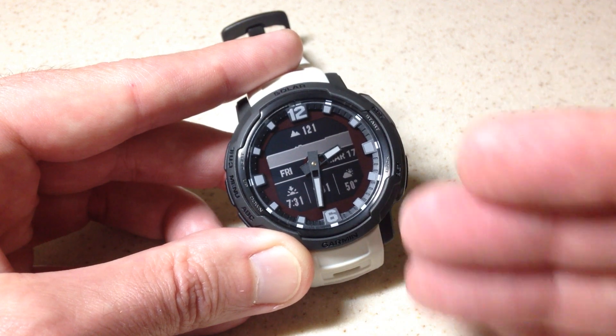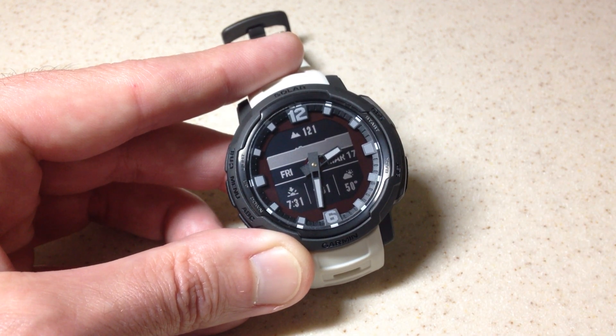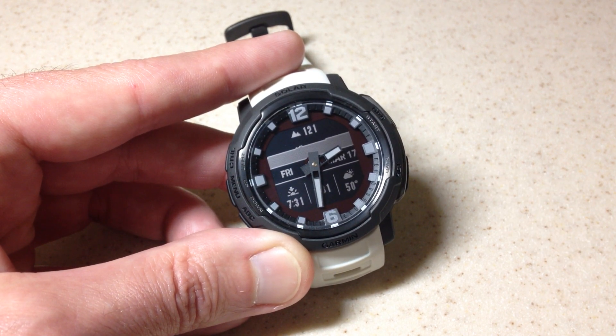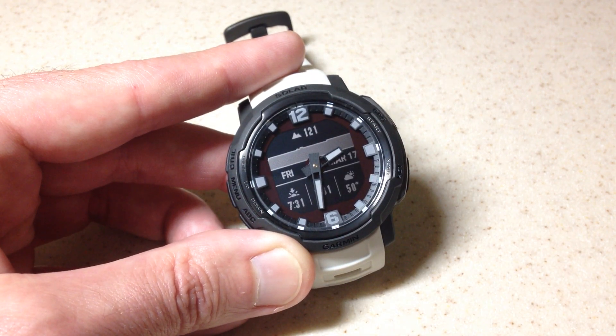You're going to have various watch faces. On this watch it comes with 11 watch faces, and each one of them you can put the altitude value on. You can also use the Garmin Connect IQ app to look for additional watch faces. But that's going to be your most basic way to see your altitude value.